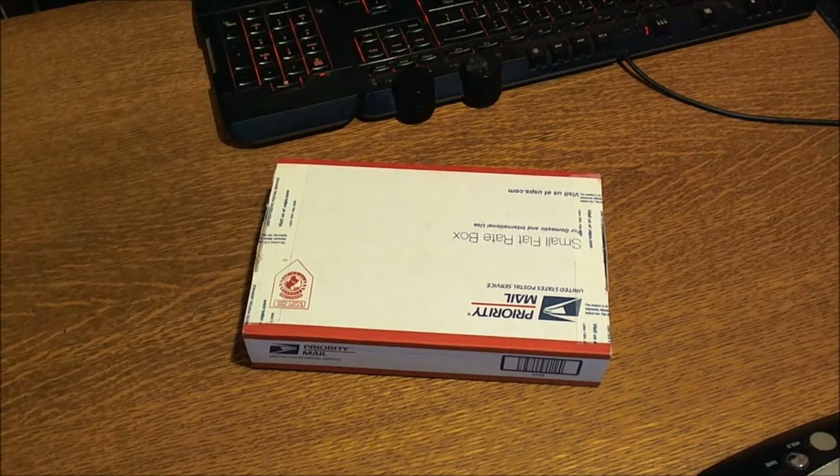Hey, you YouTubers and Knife Nuts, New Jersey Devil Tactical bringing you another unboxing and first impressions video here.